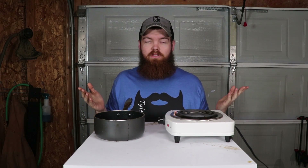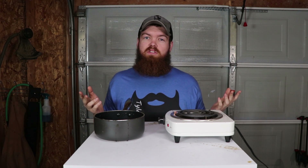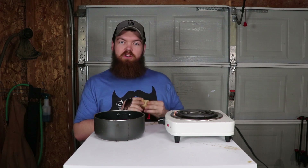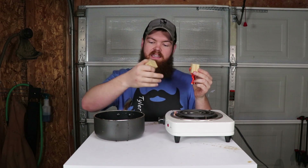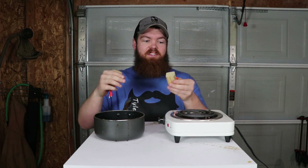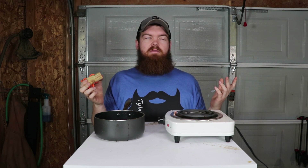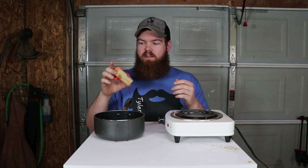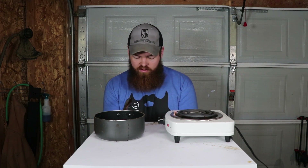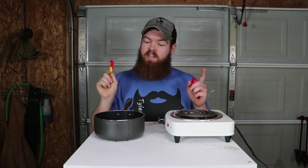From the title of the video, you can see that we're going to take a few popular candies, melt them down and see if they can be used as glue. And if you're a regular around this channel, you already know how we're going to do that. I have these wood blocks — I'm just going to melt the candies down in this pot with this hot plate, take the syrup or whatever they melt down into, put it between these blocks, clamp them together, and then we'll let them sit for probably a day or two. Then I'll hook up the crane scale and pull them apart and see how much weight they can hold. The candy I think is probably going to do the best — and a lot of you guys agreed — was Starburst. So that's the one we're going to start with first.